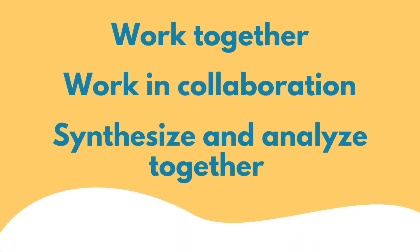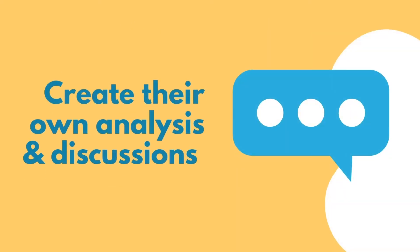Use pair work and group work to allow students to work together in collaboration — to synthesize and analyze different texts, videos, or arguments, work through them together, and create their own analysis and discussions based on the prompts and materials you have given them.